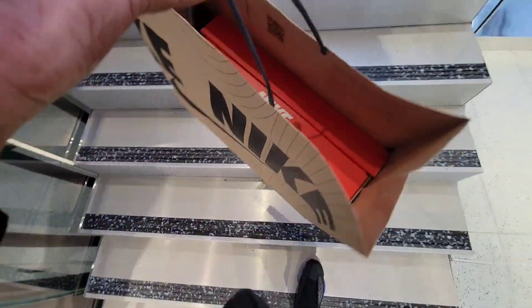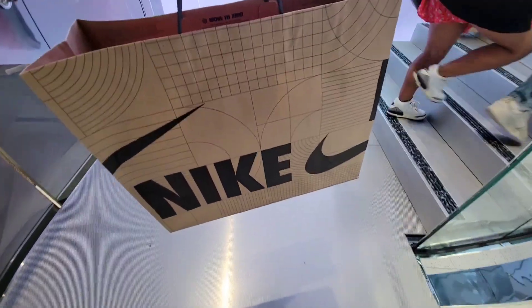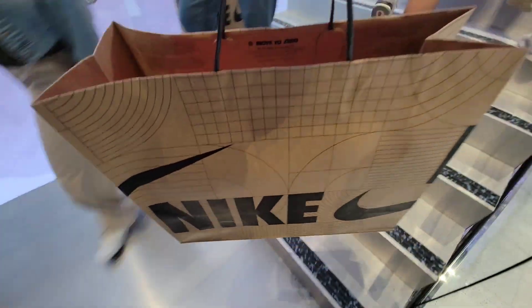So we did come back and get those Cacao Dunks for one of my channel members. I was right upstairs about to check out some Nike basketball when one of my members hit me and said they got it in a 7.5 or 9. I went to check and luckily they did, so we went downstairs to grab them.